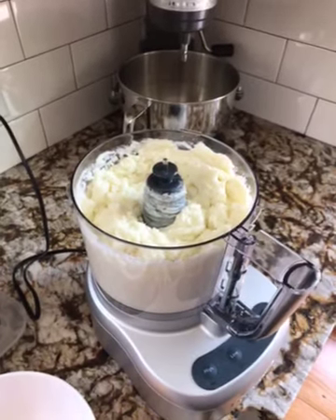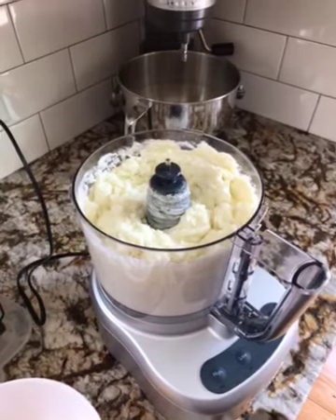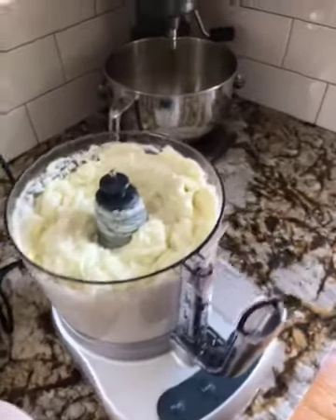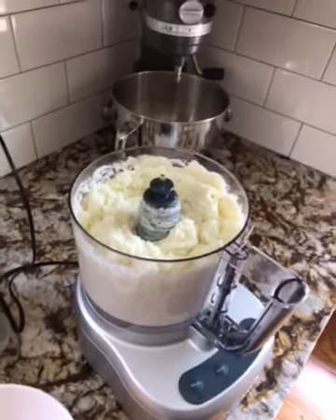It's really good with grilled meats like grilled lamb, grilled beef, and chicken. All you do is put the mixture in like this, set it on high, and put your garlic in.